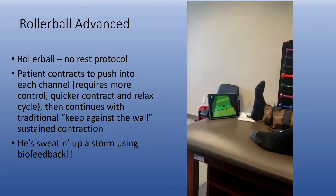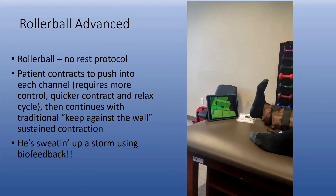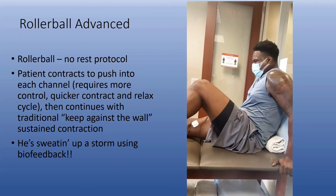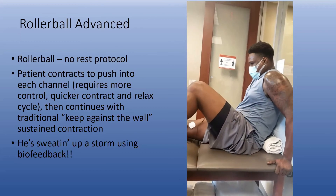This is more of a quick contraction — it really teaches them control. More of an advanced program, called the Rollerball. You can see he's working really hard. Recruiting more motor units allows you to have a bigger muscle.